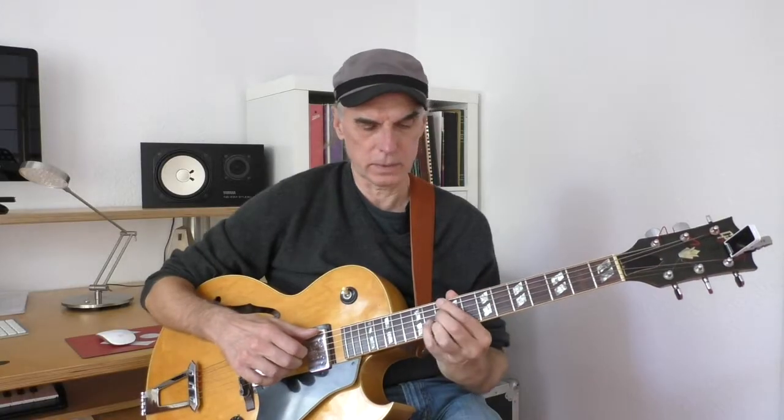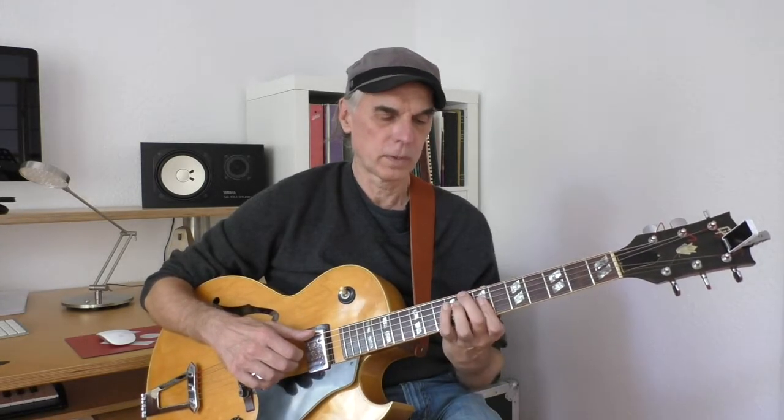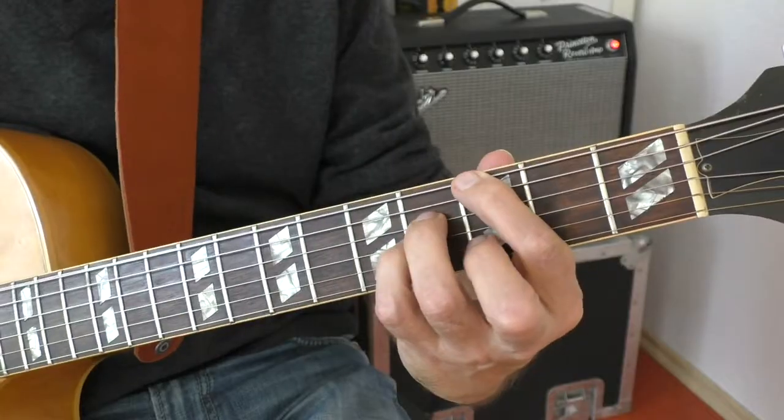The third chord is a D7, straight ahead D7 with the root as the bass note. Then we move down with the seventh in the bass, so it's D over C. Moving further, this resolves nicely.